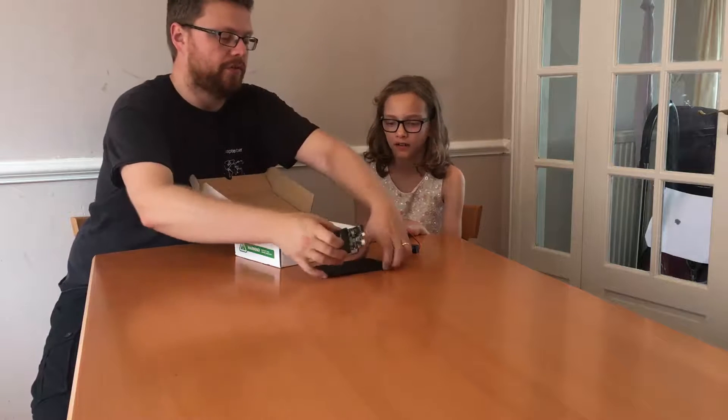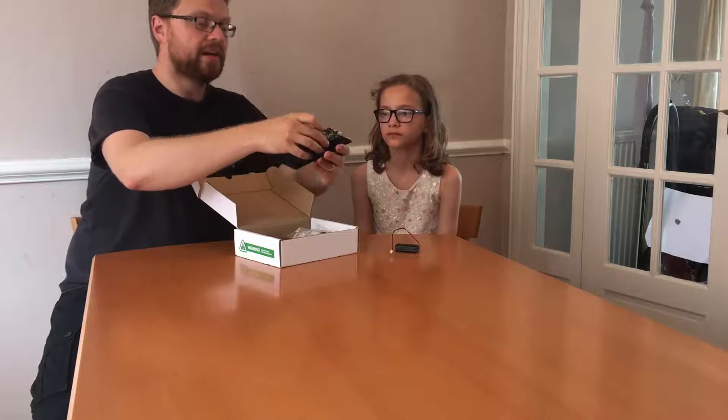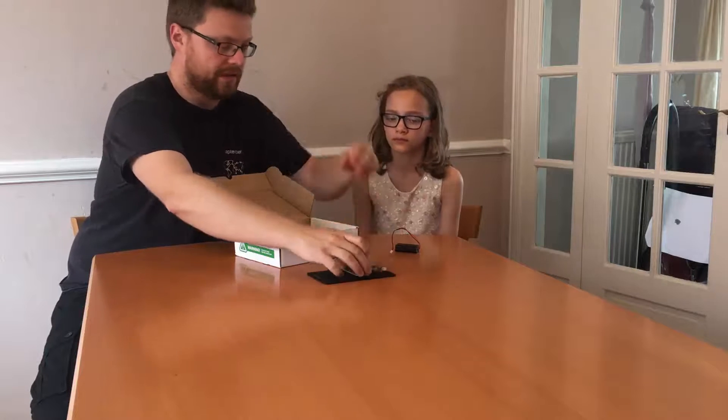What we're going to do is the edge connector part we've already shown you mounts onto this plastic bit. Because you want to make sure that you're not touching any metal bits on the back. So it bolts onto there and there are some bits in here for doing that. And then we've got boards to build all our things on.